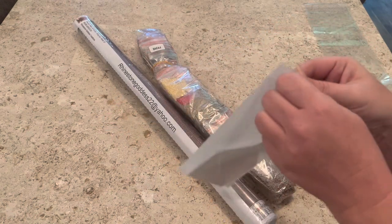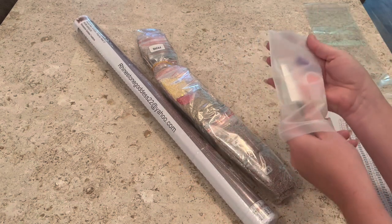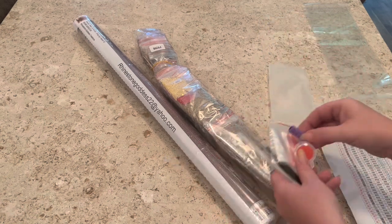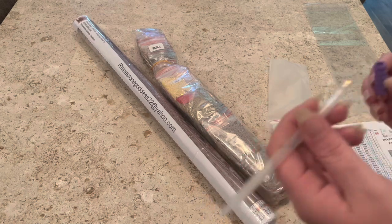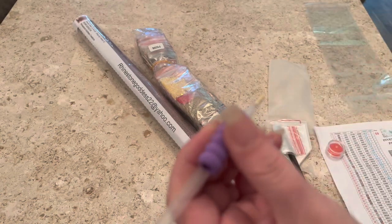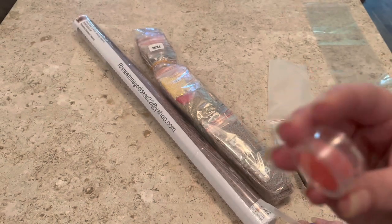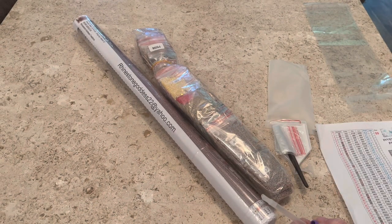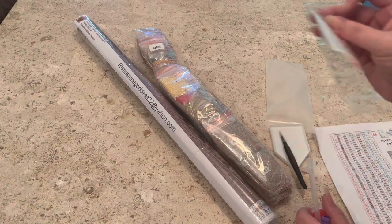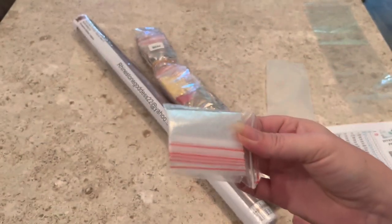In the tool kit — and I do believe she has upgraded her tool kits since I ordered this — you get your pen with a two-placer, a squishy for your pen for grip comfort, and a container of wax that's got two or three waxes in there, which is awesome.